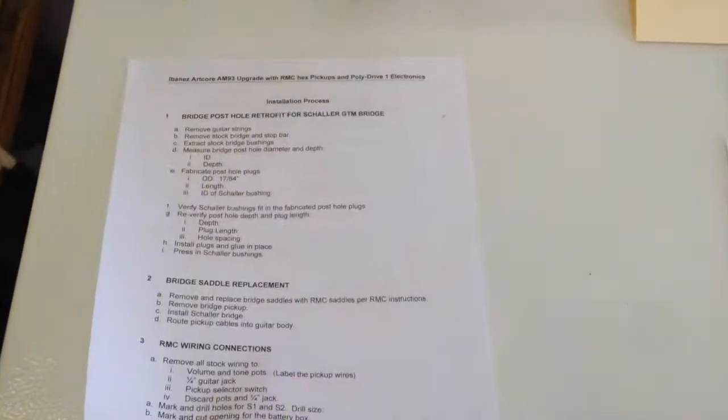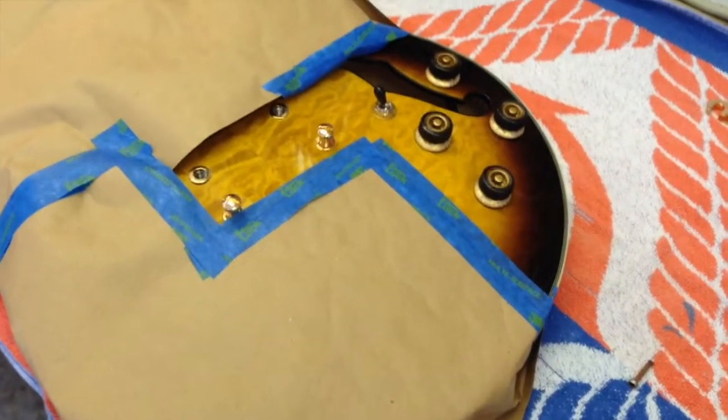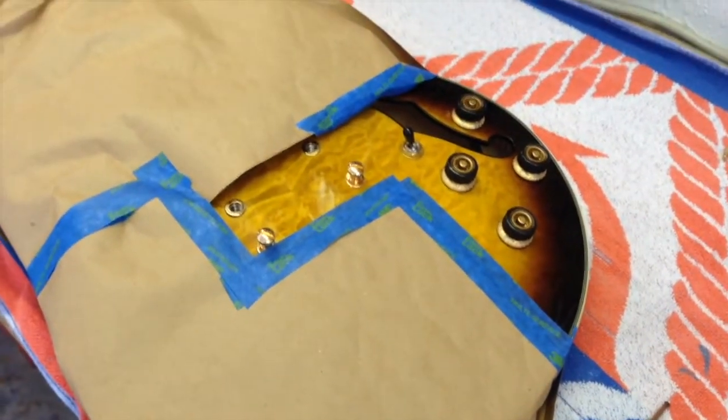Being the manufacturing engineer that I am, I also wrote an assembly instruction for the whole job, and that's what I'll be following.